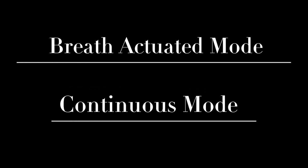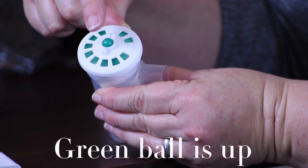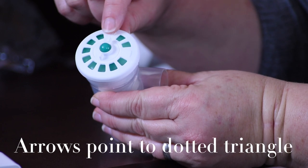Let's look more closely at the nebulizer cup. This particular model can deliver medication in one of two modes: breath actuated mode or continuous mode. We can tell if the device is in the breath actuated mode because the green ball on the top of the nebulizer cup is in the up position and the arrows are pointed toward the dotted triangle.